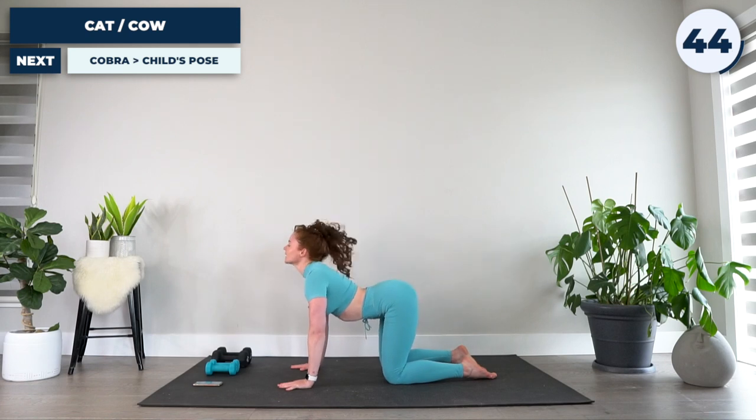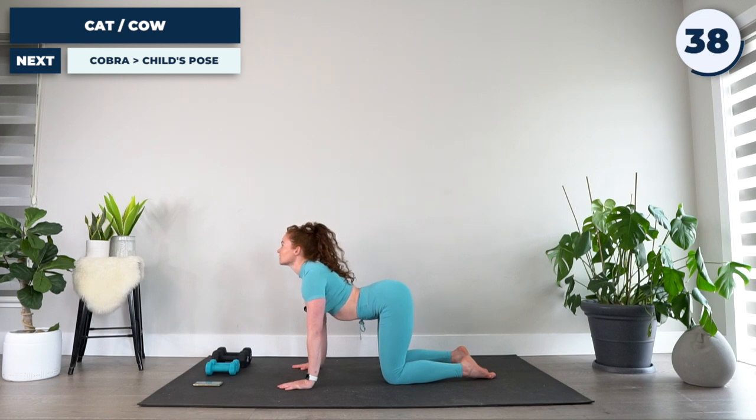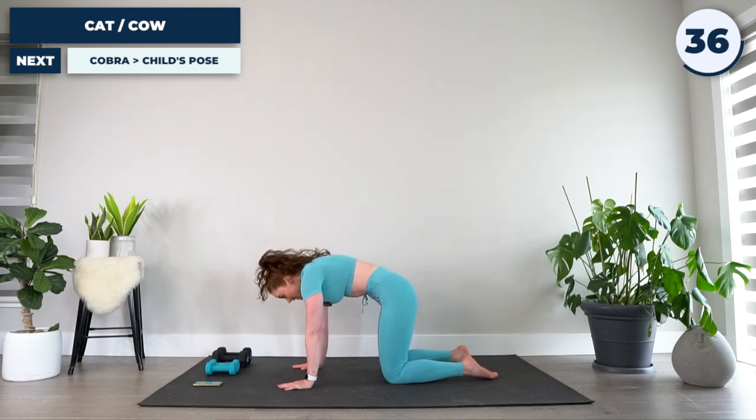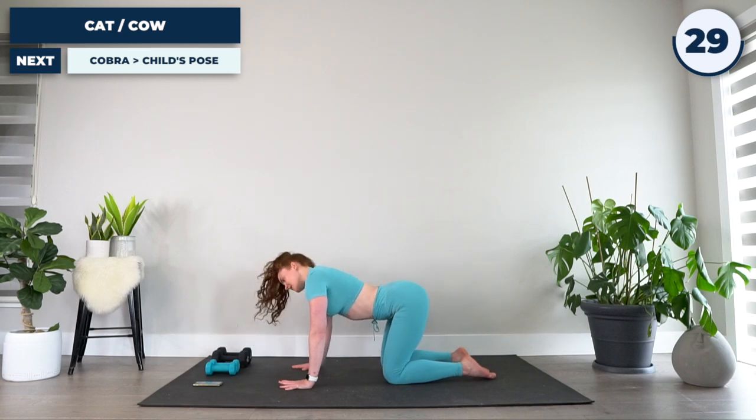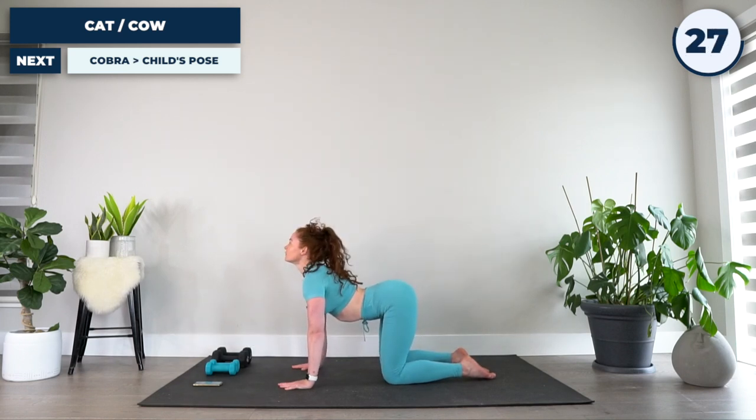Followed by a big inhale, pushing your hands into the ground, extending that neck up, feeling your core lengthen. Big exhale, contracting the core, pulling the belly button up and in, followed by a big inhale. Feel that transition from lengthening to contracting through the core muscles.